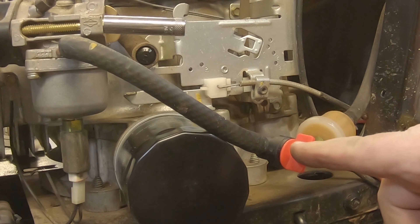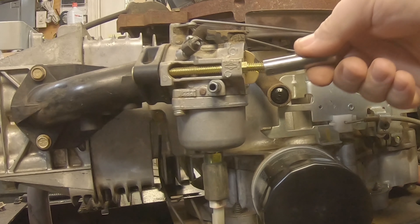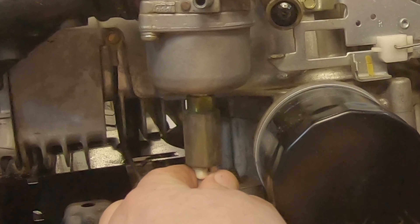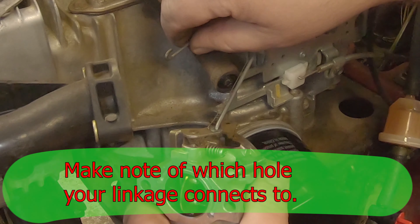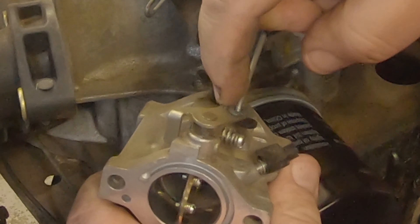Since we've got a fuel shut-off on here, shut that off. If you don't have a fuel shut-off, just pinch the line off. Take these bolts all the way out, pull the little wire off the bottom of the carburetor, tilt it forward, and take your linkage out — that's your choke linkage first. There's a little spring right here; take that out. The spring goes in the hole right next to it, then roll this off for your throttle linkage.